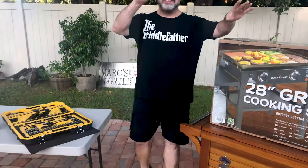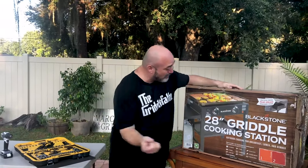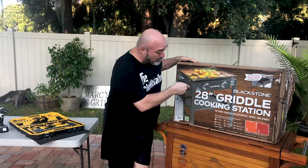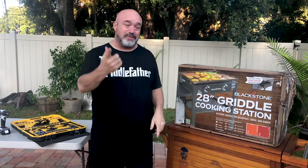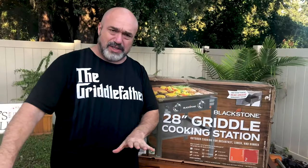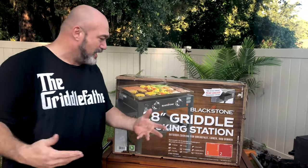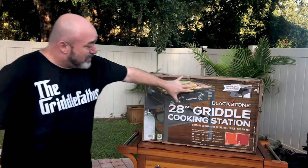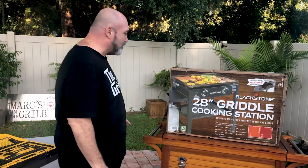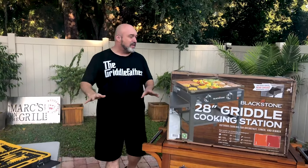Hey everybody, my name is Mark Gill, this is Marks on the Grill, and this is our unboxing for our 28 inch griddle cooking station from Blackstone. This model has the new rear grease management system — the older ones had one that went off to the side. I love this one a lot more, it's a lot easier to control, and it's the same cold rolled steel you've seen on other Blackstone products.